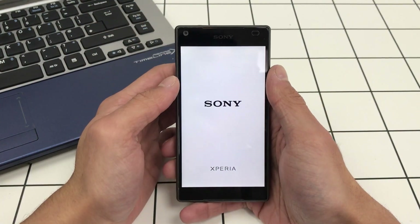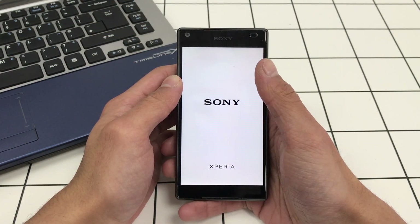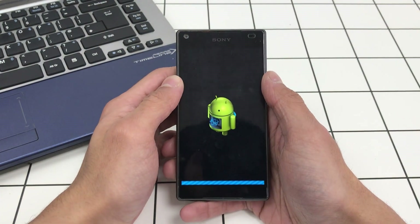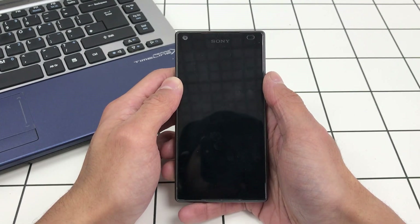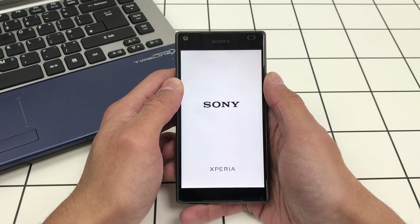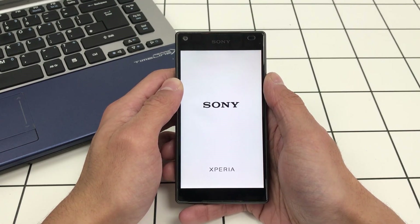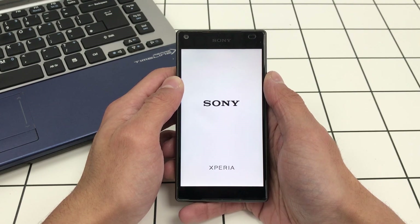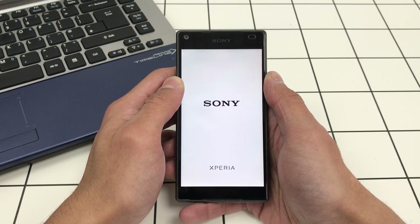After the factory reset and setup, you can set the phone up exactly how you want it as a fresh phone. Thank you very much for watching — I hope you found this tutorial useful. I'll leave all the links in the description below, and I'll see you again in the next Lightning Quick Repairs episode.